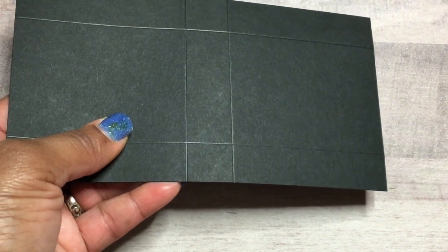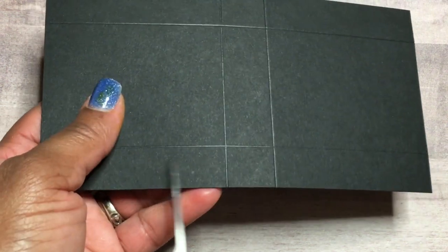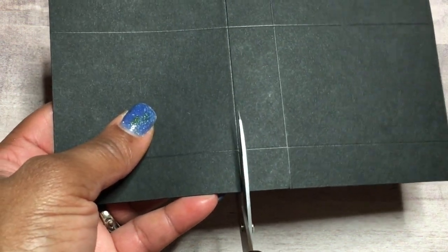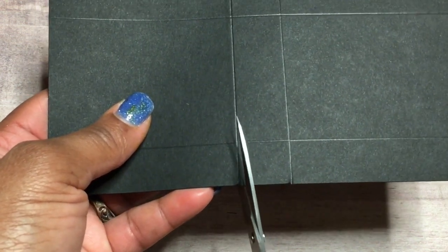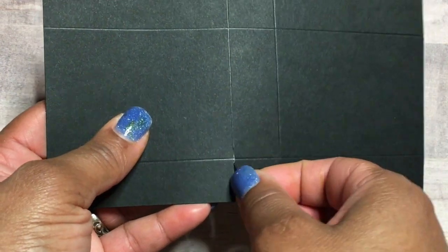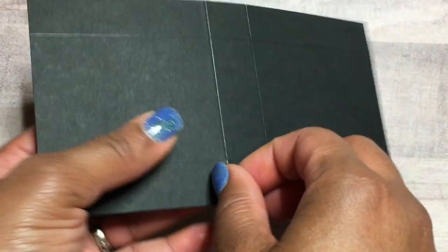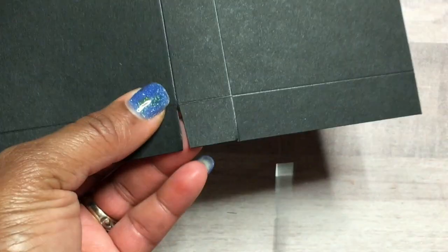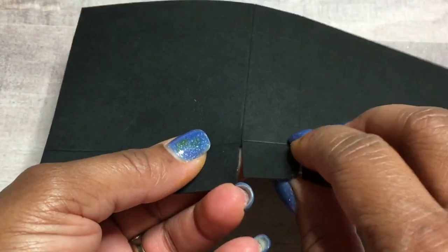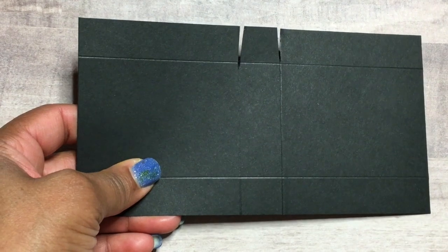Now we're going to make some cuts and put our box together. Cut alongside those grooves — on the longer side, make some slits right here, then another slit. Then make a little miter cut, taking out a small triangle piece. We'll do the same thing on the opposite side as well.